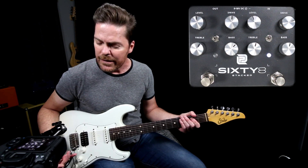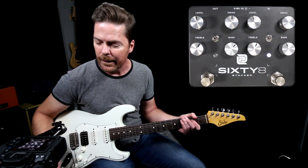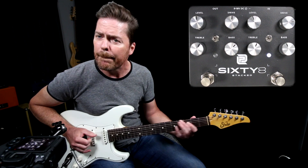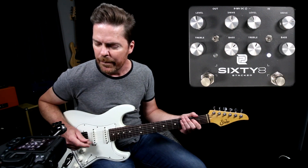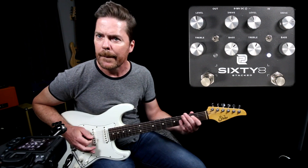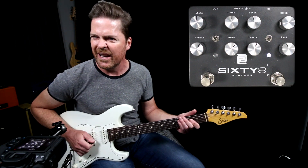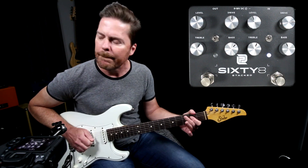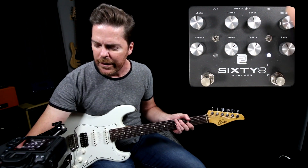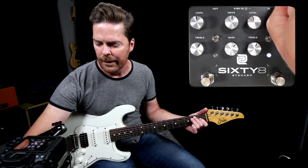Now in the higher gain setting, I feel like I need to maybe roll some lows off and maybe add some treble. We'll add some drive — that clears up really nicely. And even putting it back to the low setting, that sounds a little bit clearer and still definitely has kind of that 68 vibe. Now I'll go ahead and just shut the drive all the way off.